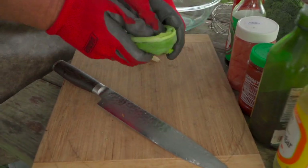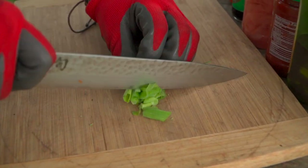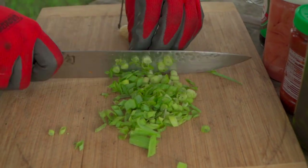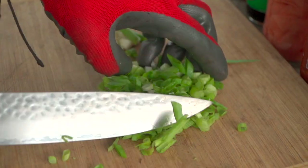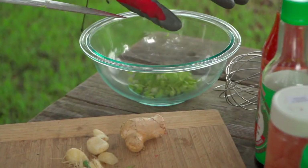Ginger, garlic, scallion. I'm just gonna take these scallions and fold them over. This is a marinade, so no points for how things necessarily look floating around. It just doesn't matter. As we cut these into smaller pieces, we're creating new slices and getting access to all these flavors. That's a fair amount of scallion or green onion there.